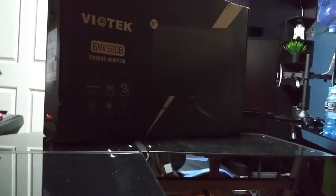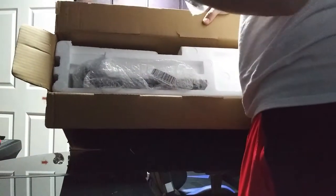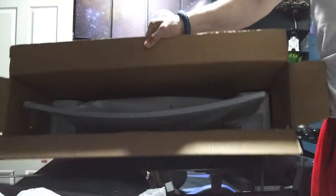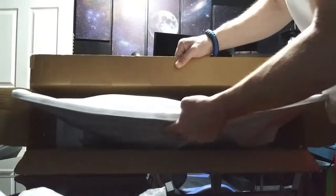Okay, let's unbox it. Let's open it. It's like a bar or something. I got it. Pull that out like that. Here comes the panel.